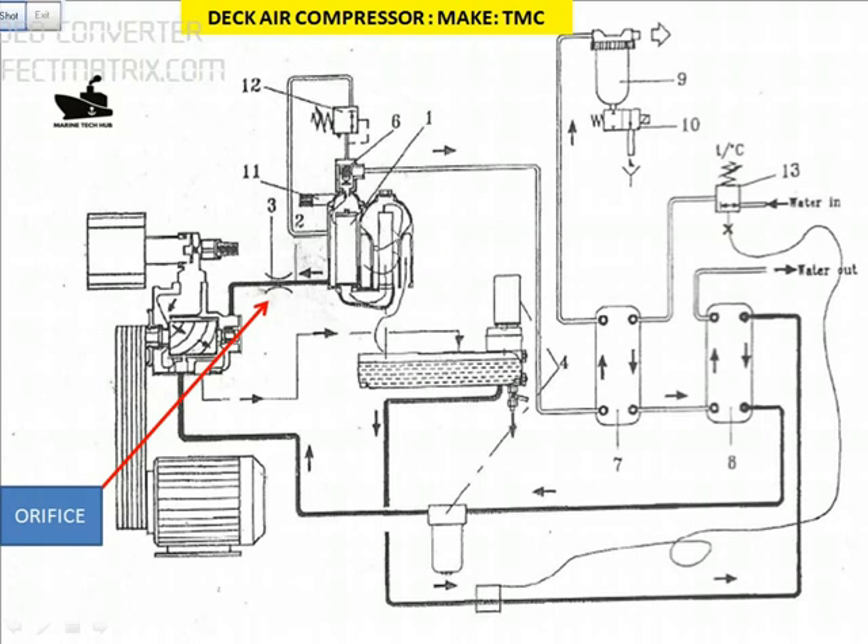This is the oil separator, this is the oil cooler, air cooler here. I will explain briefly the function of it. We are looking into the orifice here — this is the oil separator — the oil needs to come back through the orifice to the bearing.